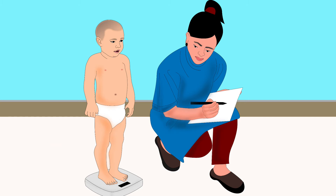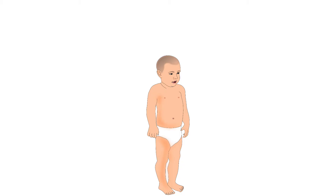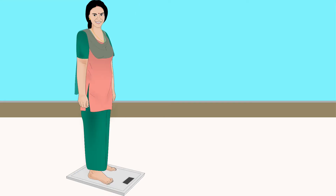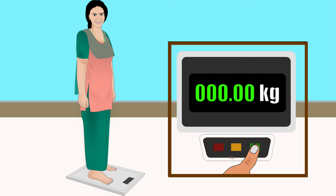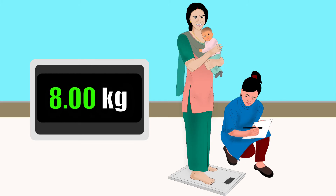To weigh the child, place the scale on a hard and flat surface. A wooden board can be used if you are weighing the child in the field. Explain the procedure to the child's mother or carer. Take off the child's clothes if possible. Turn on the scale. Tell the child to stand on the scale. If the child can't stand, ask the mother or an assistant to stand on the scale. After the adult's weight appears, press the reset button. Zero must appear before the child is given to the adult to be weighed. The weight displayed will be the child's weight.